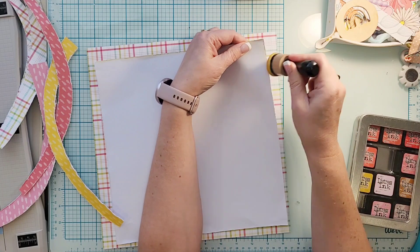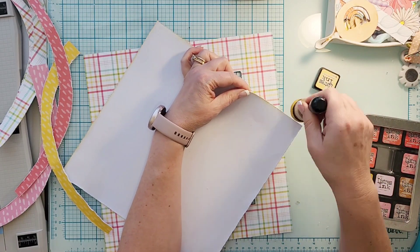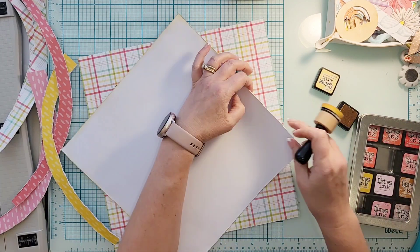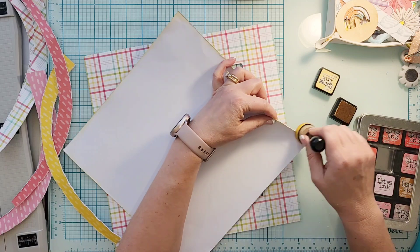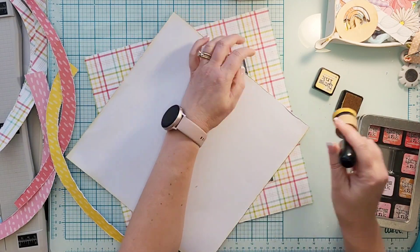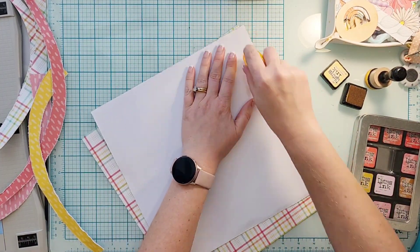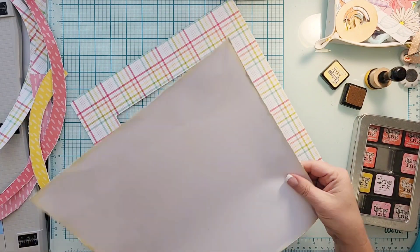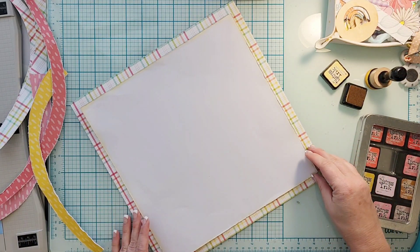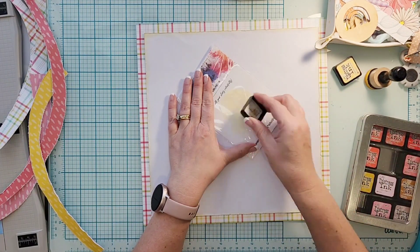All of those pieces are now distressed. Because the base of the plaid paper has a white background, I decided I needed to ink the edges of my white cardstock so it would pop off a little more. You get the texture of the distressing, but with that ink it just adds a little more oomph. I'm going to go ahead and glue that down.